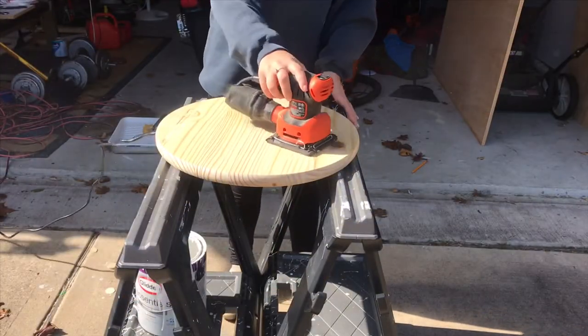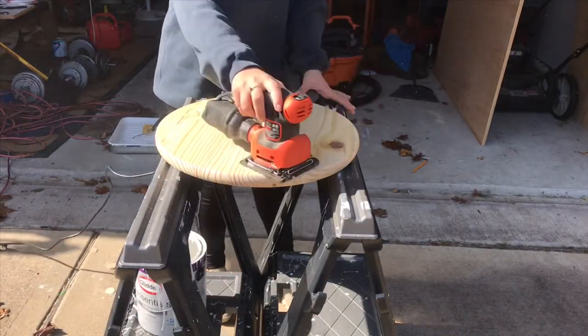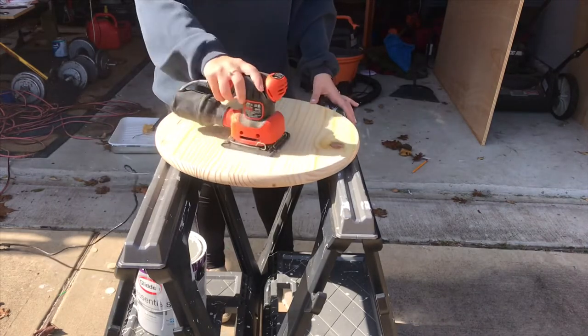To get this piece of wood as smooth as possible, I started by using 80 grit sandpaper and worked my way up to 320.